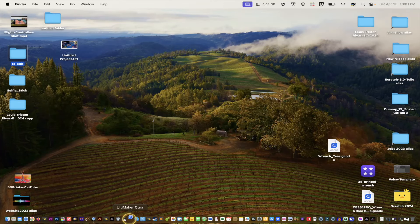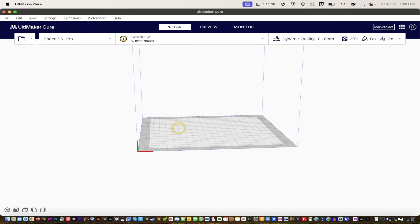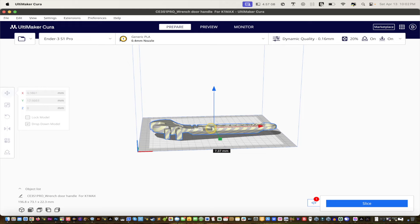We're going to open up Cura — the latest version, 5.7.0. I'll leave a link to the STL file for the wrench in the description below. For me it's going to be 'wrench door handle.' When it opens up, click right there, make sure you're on the move tool, and then slide it onto the build plate.